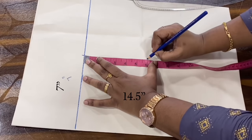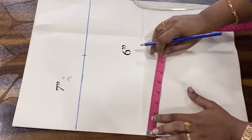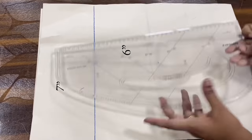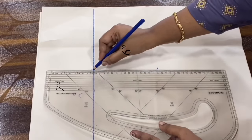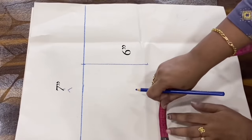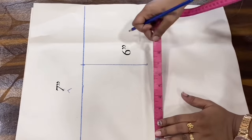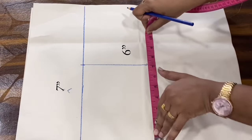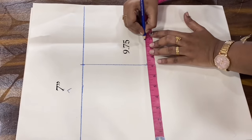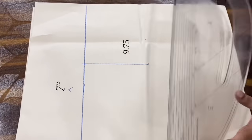We will cut the armhole depth — the armhole depth is 6 inches. We will cut the body size. If you add a little bit more extra in size, you will drop the top to half inch. The upper body is 9.75 inches.